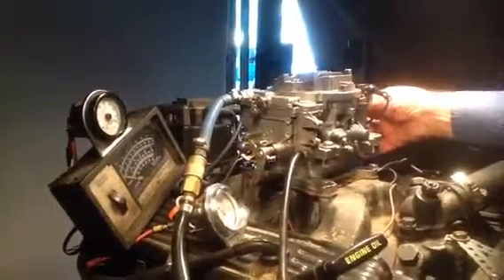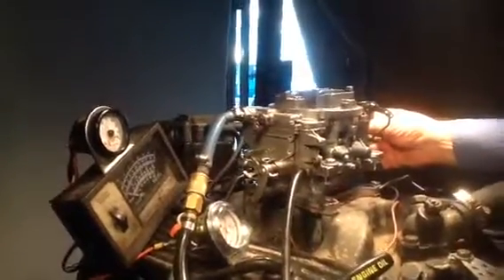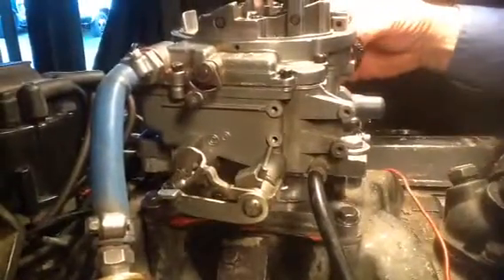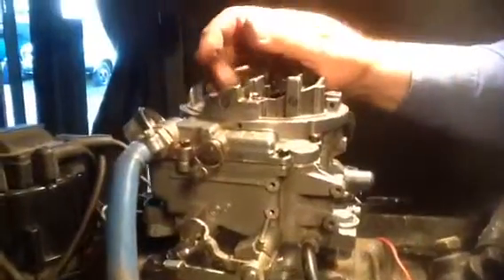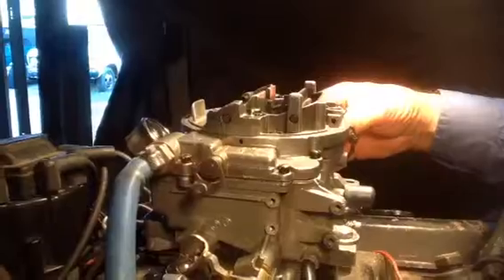As far as the back barrels, this is the primary and this is the secondary. They are both opening exactly like they're supposed to. So I don't know what you're referencing when you say the secondaries aren't opening. This flapper right here controls at what time the engine allows them air, but mechanically they are opening.